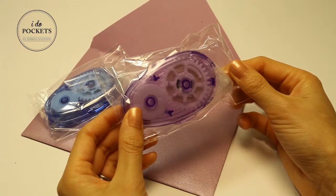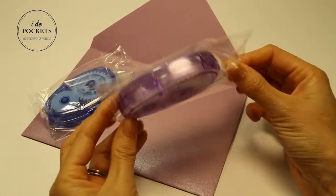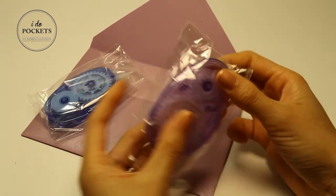Hi, this is iDoPockets. This video features our glue tape runners, which are great for invitations and scrapbooking. They are 100% acid free and so easy to use.